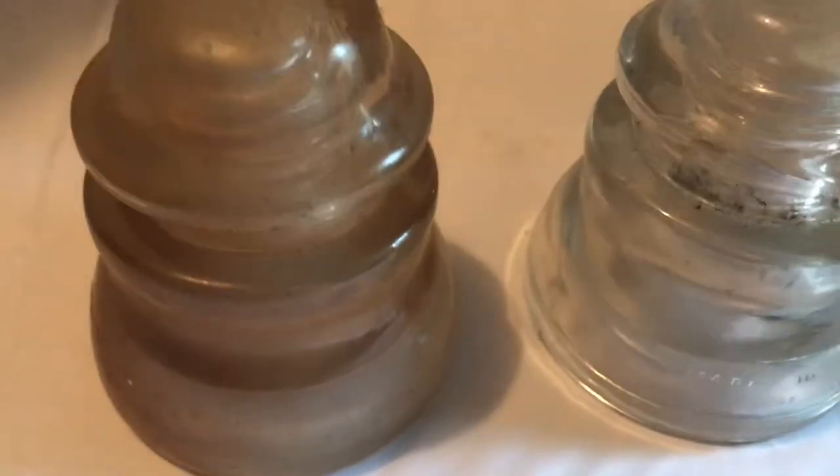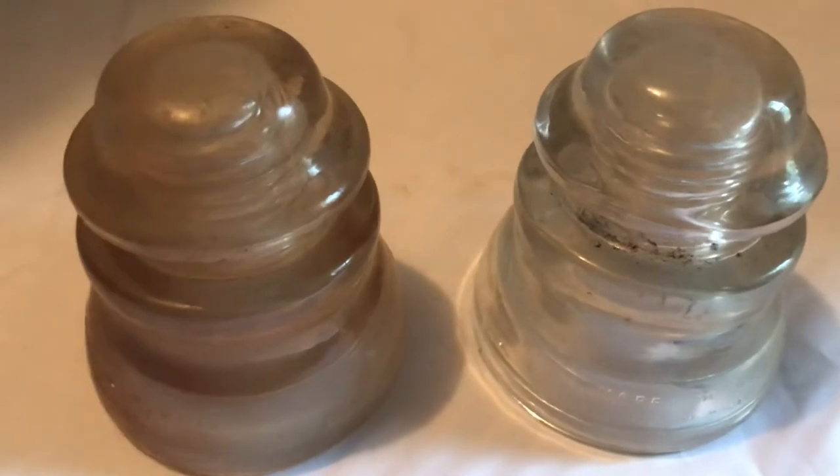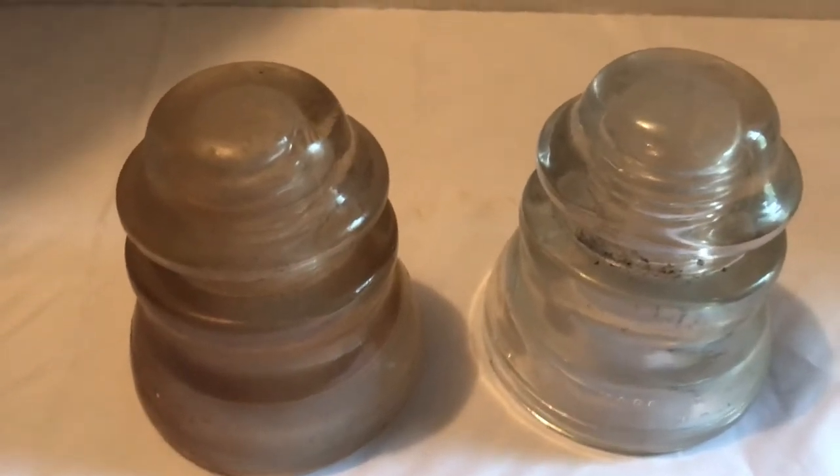Anyway, these two are both in great condition — no breaks at all. If you liked this video, check out all the other ones I have about my telegraph and phone insulators. Thanks for watching.